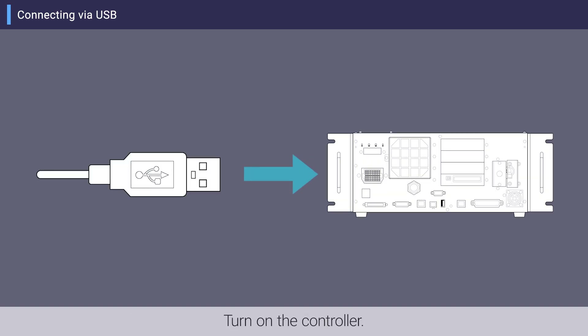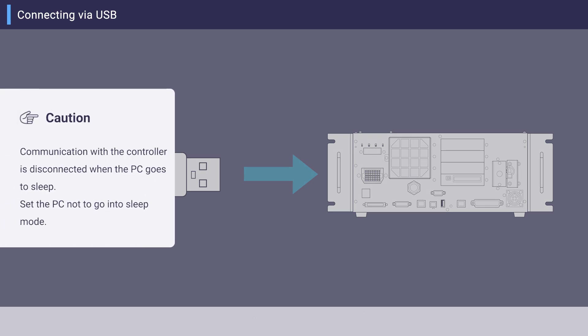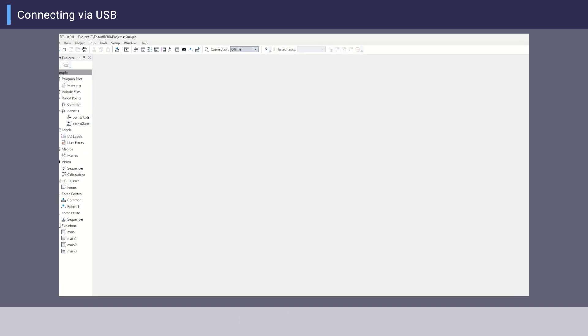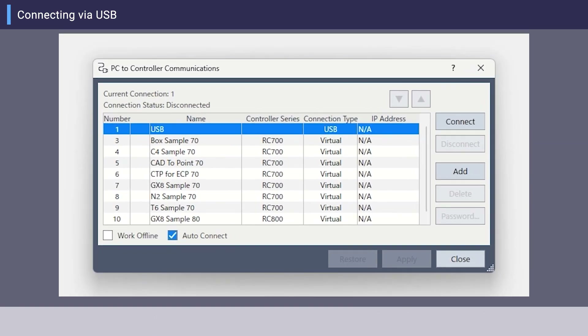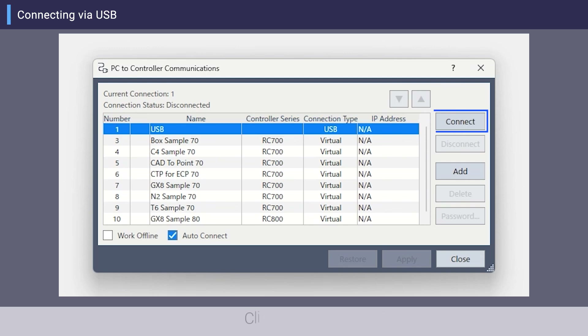Turn on the controller. Display the Epson RC Plus 8.0 main screen. Click Setup PC to Robot Controller Communications on the toolbar. Select the USB row from the list and click Connect.